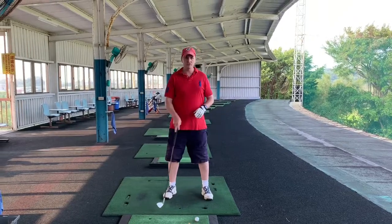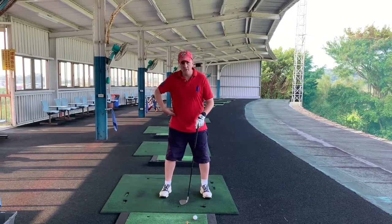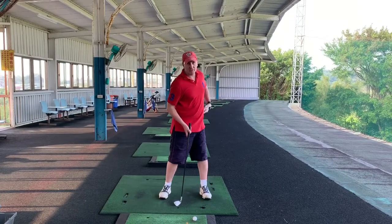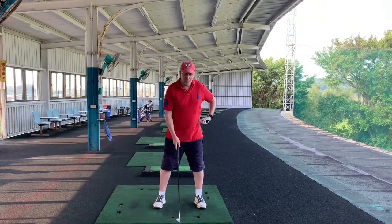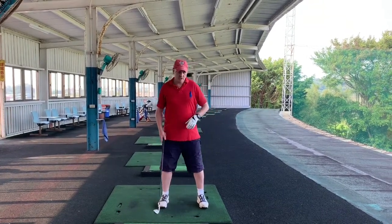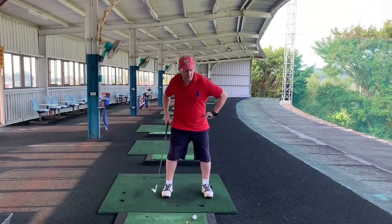We've been working on the right hip and the left hip movement, how they work. But today we're focusing on the left hip and the drill is called planting your left heel and then pushing away with the left hip.